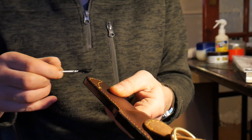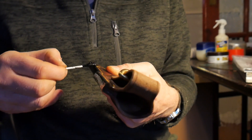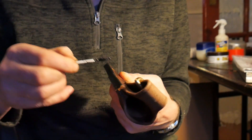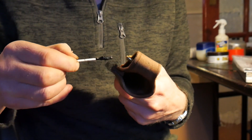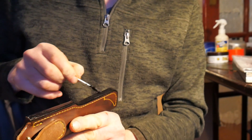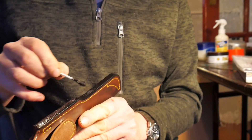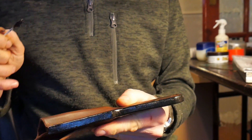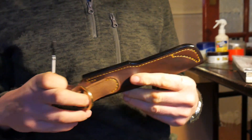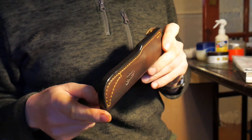So anyway, that one is now done. For the next step I want this to be completely dry, so I'll put this one aside and get one that I did earlier. Right, this is one I did earlier — it's now completely dry.